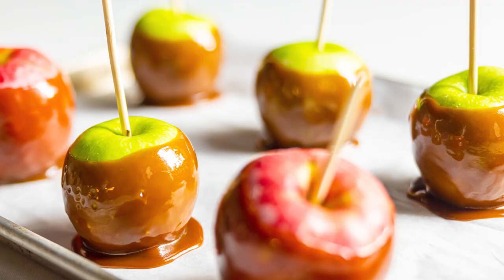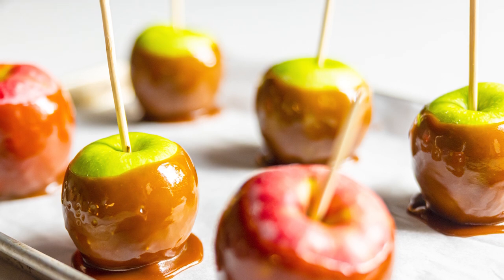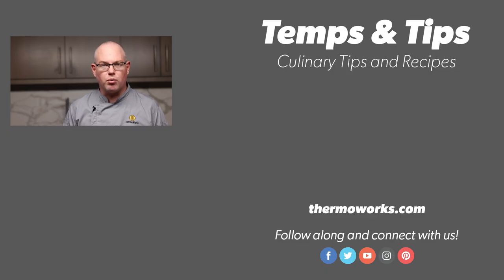If you want to make the best caramel apples, remember: scuff the surface, use some sandpaper, keep the apples cold, and cook your caramel to firm ball stage, 245 to 250 degrees Fahrenheit, adjusted for elevation. Do those things, and you're going to have amazing caramel apples. Until next time, thank you for watching. This is Chef Martin from ThermaWorks. Happy cooking.